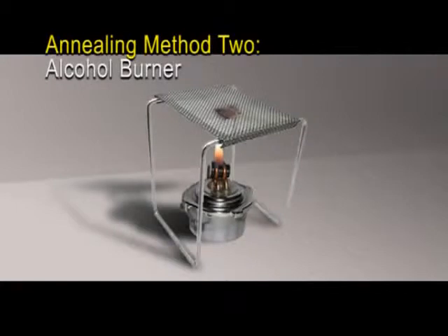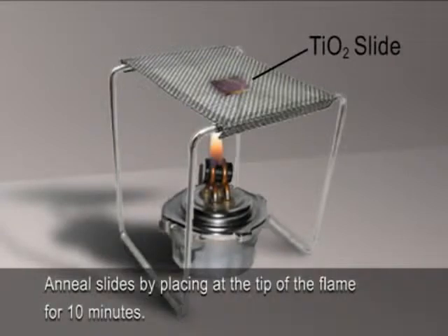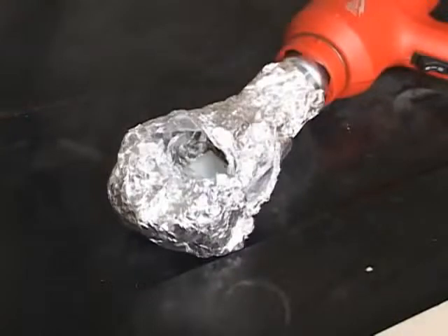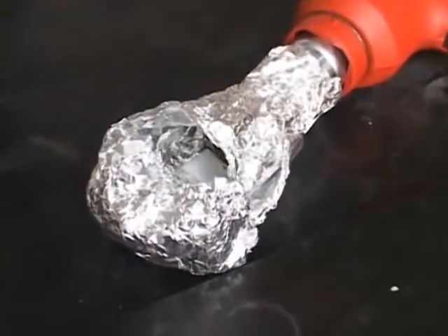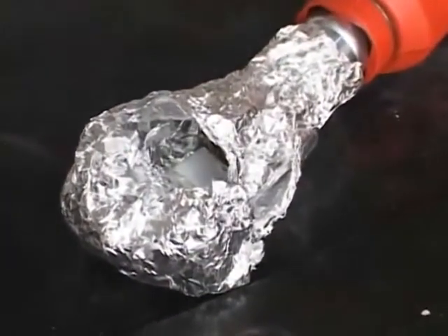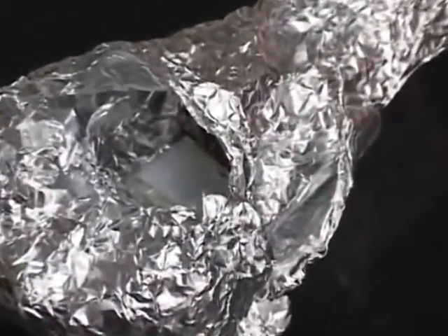Method 2: Place a ring stand over an alcohol burner. Anneal the slides one by one by resting them on the ring stand at the tip of the flame for 10 minutes. Step 2: Watch the slides as they anneal. The titanium dioxide coated section should turn purplish-brown, then back to white, as the heat burns off the surfactant. Step 3: Store the slides for later use.